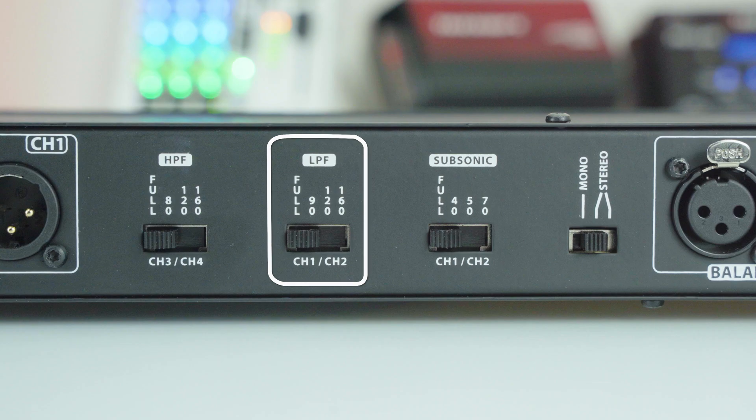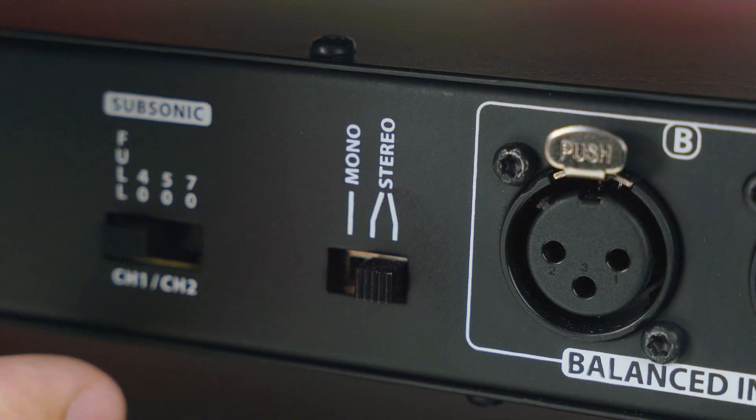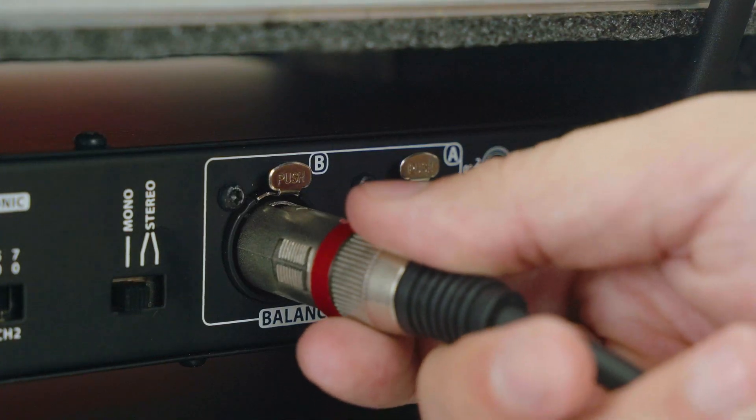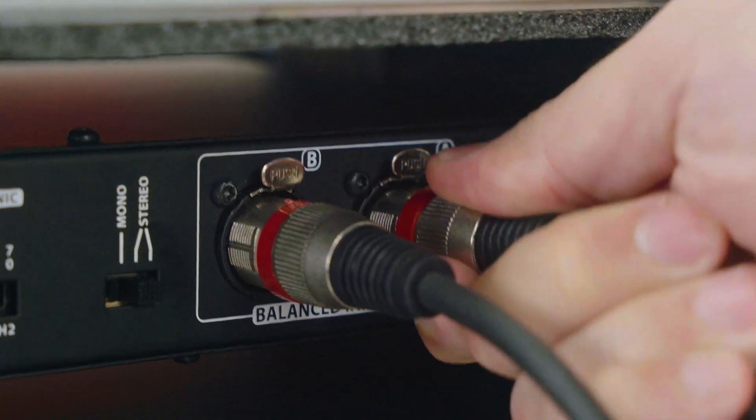Channels 3 and 4 are equipped with a high-pass filter (HPF) offering Full, 80Hz, 120Hz and 160Hz settings. You can select between mono or stereo operation modes. In mono mode, you can use just one balanced input B and it mirrors the signal to input A. In stereo mode, two balanced cables are required, one for each input.